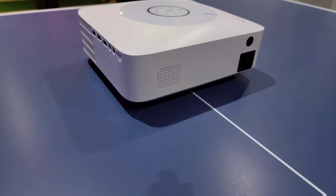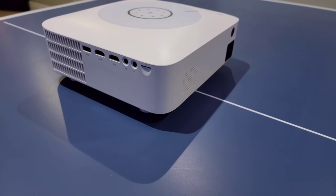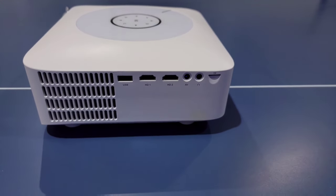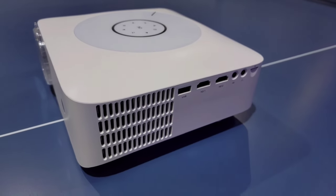They did include a projection screen that was about 100 inches. You get decent built-in stereo speakers on the side, and you also have an SD slot for media, an audio out port, an audio video in port, a couple of HDMI ports, and a USB slot to power a Fire Stick, etc.